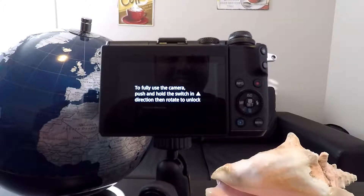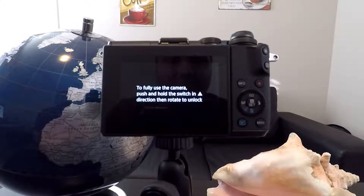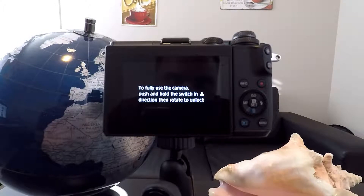Do you have the Canon EF-M 15 to 45 millimeter kit lens and you're not sure how to unlock it? Well, here's how.